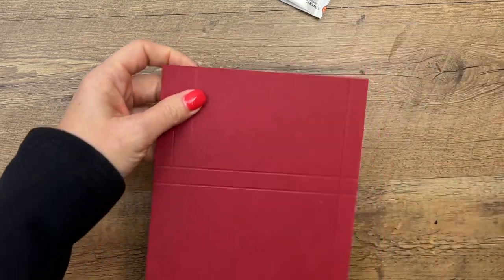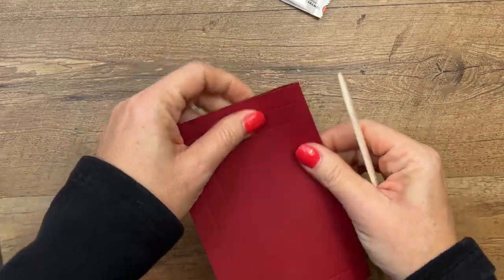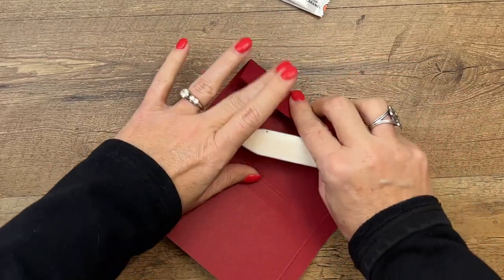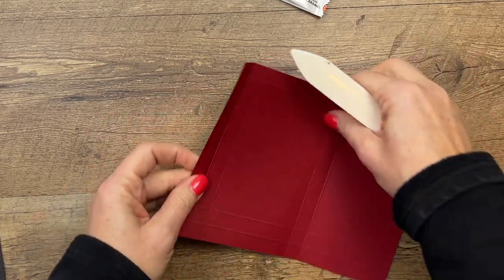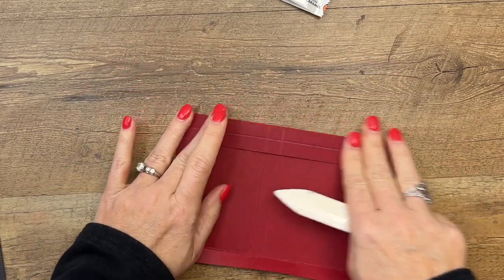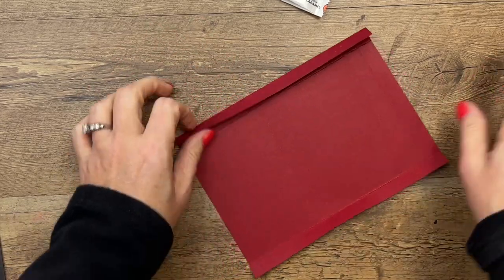Don't worry about scribbling that down — I have a PDF over on my blog today that has the measurements for this project, as well as supply list and two other farm projects for you. Take your bone folder and burnish all those lines.